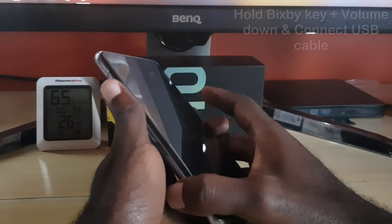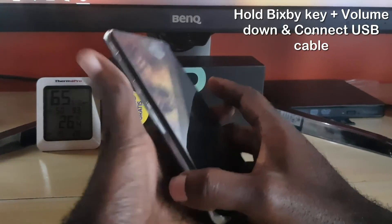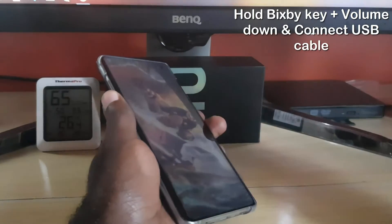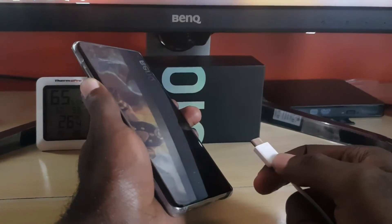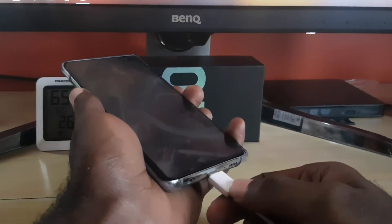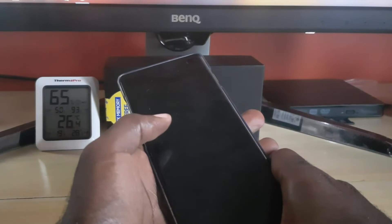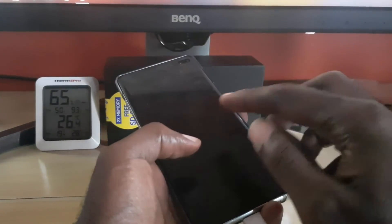Next, while the device is blocked, hold the Bixby key with your thumb and then hold volume down. Make sure your USB cable is connected to your computer. Hold both volume down and the Bixby key together and wait — the device will connect. If done right, you should enter download mode, where you can use volume up to continue or volume down to restart. Hit volume down to restart and the device will reboot and come back to the main screen with the display working.